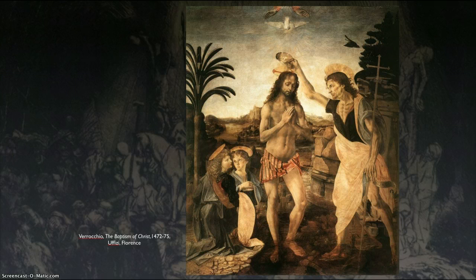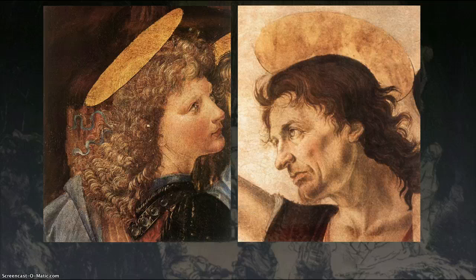Even though Verrocchio is a master, he had a studio with maybe 20 or so boys and young men who were his students. The very young students, 8, 9, 10 years old, were creating tools, learning craft, but not drawing or painting — just learning from those who were older. When they were about 12 to 16, they might start learning to draw and paint. About 18 to 20, they could start helping the master with things that were just too tedious for him to work on.